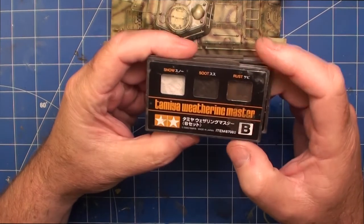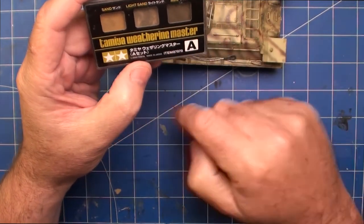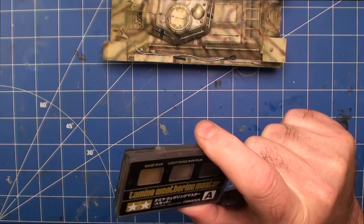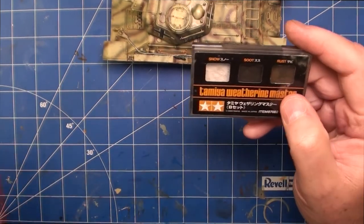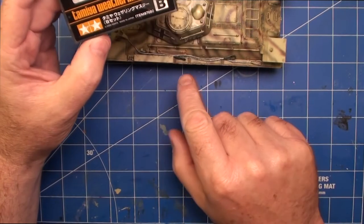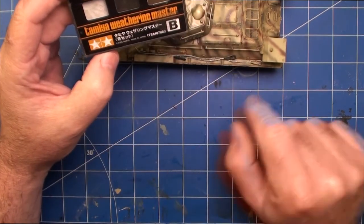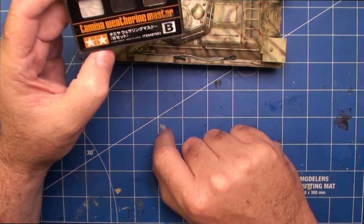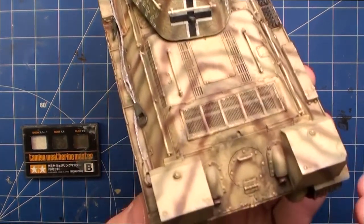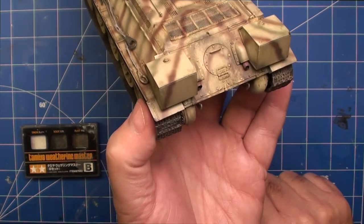The other thing I used on the weathering side is of course the Tamiya Weathering Master System. I used Set A and Set B. Set A has sand, light sand and mud, and I used that on the wheels and tracks initially before filling in the gaps with the Mr Hobby set. I also used some of the soot and rust colour from Set B on the tow ropes, which were very bright and shining after the True Metal finish, so I used a bit of soot to darken them down. I also used it on the back of the exhaust to put some exhaust stains on the bottom and a little bit of black around the exhaust tips.